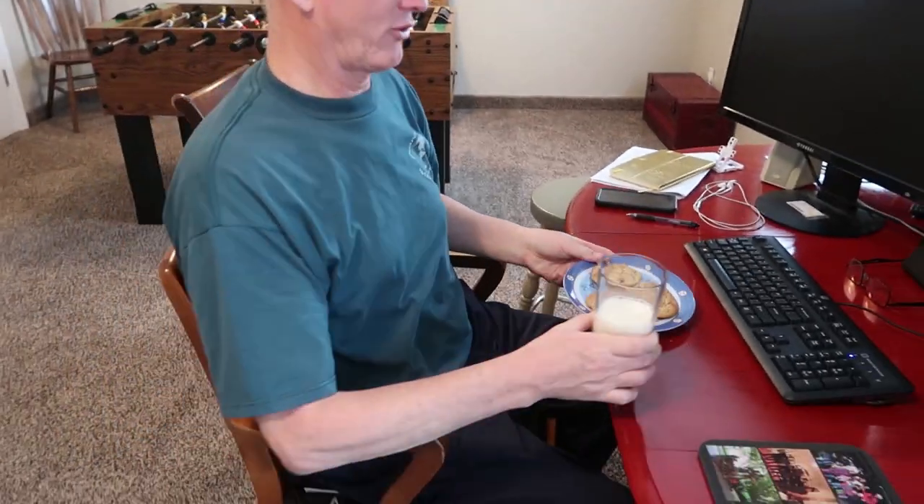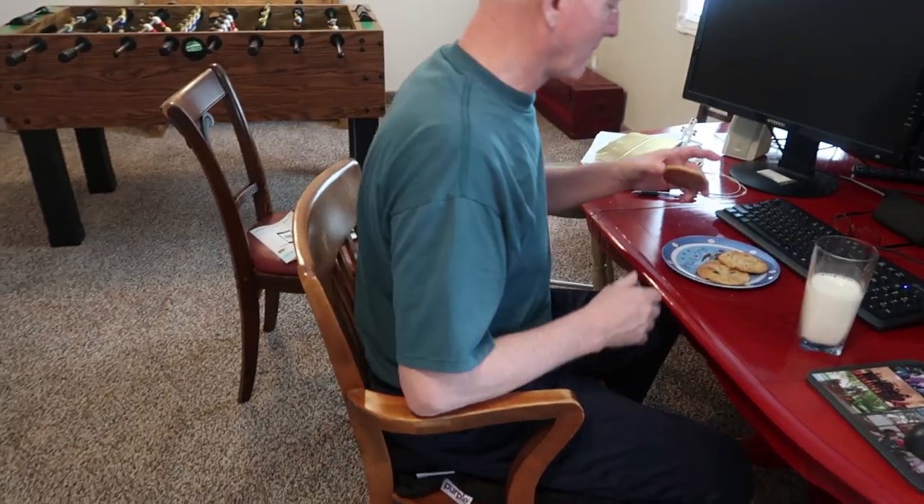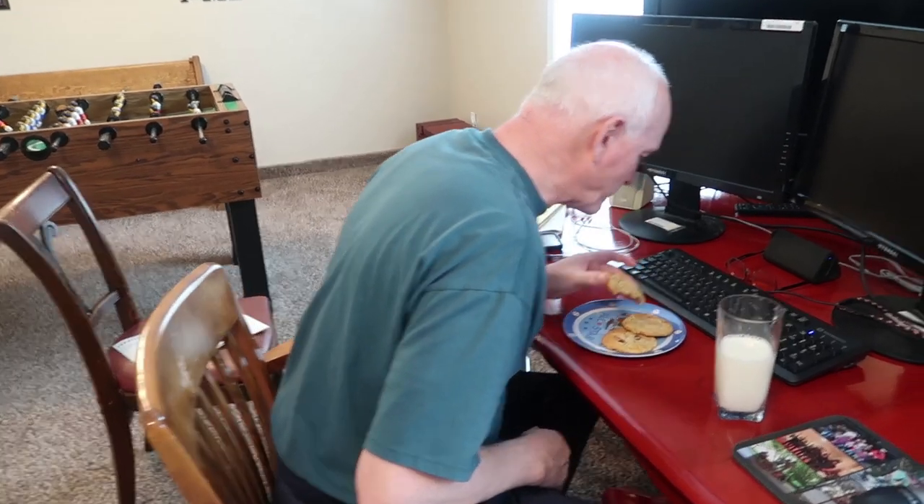I'm glad you brought this to me - one of the advantages of working from home. I don't have to wait to get home now; I'm going to have a treat and these are probably nice and warm out of the oven. They are just barely out of the oven. You are my tester. These are horrible - I need more samples!